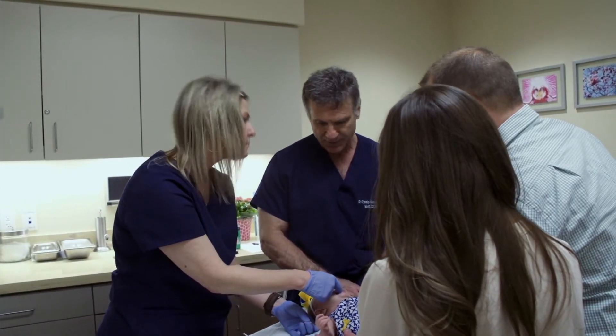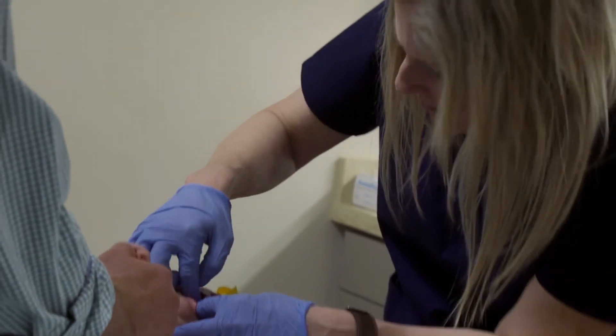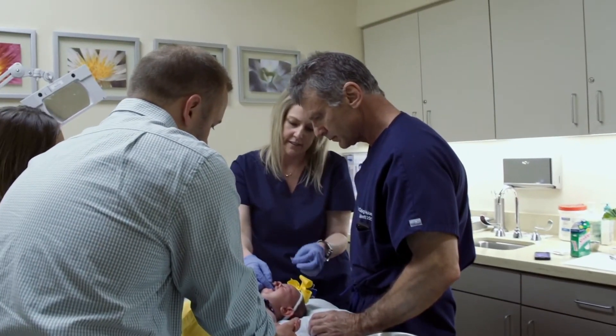My role in treating cleft lip and palate is that I see the babies under Dr. Hobar's direction and I do the adjustments on the NAMM appliance that they wear every day, to start to form the nose and to bring the two segments together when there's a cleft in their palate, and basically get them ready for their first surgery, which happens when they're about 3 months old.